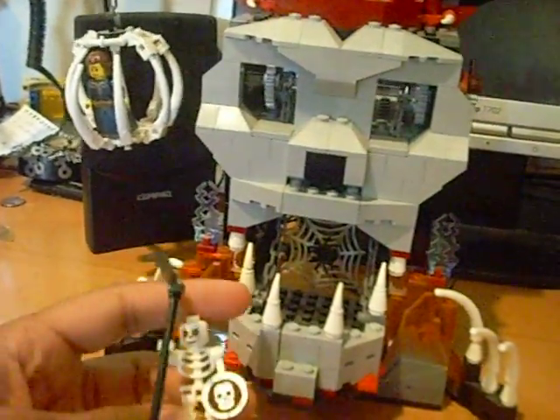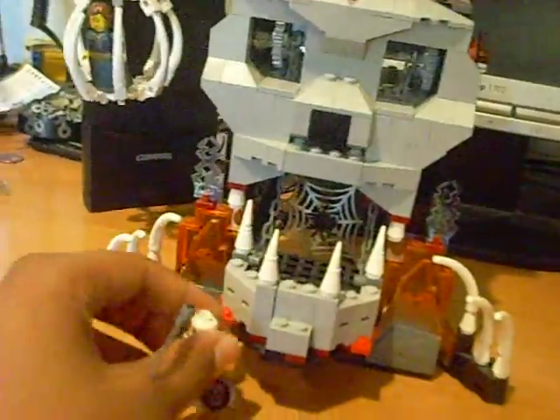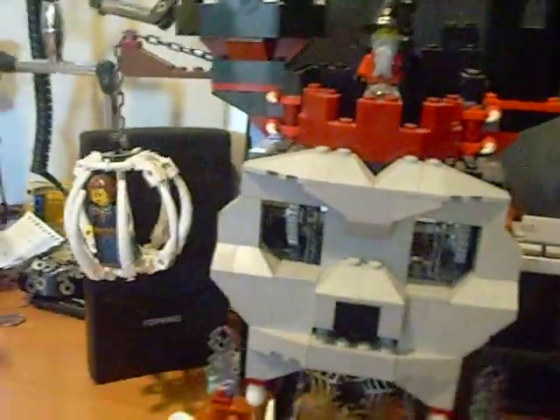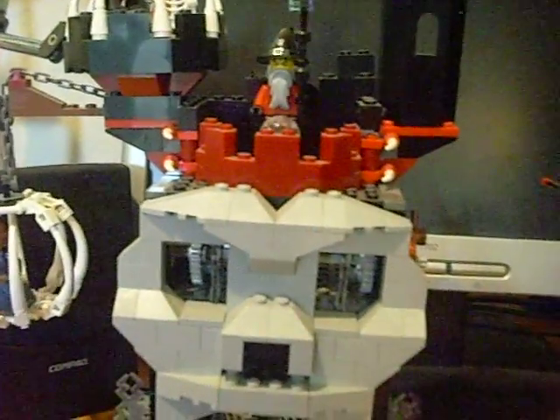Hey guys, what's up? Lego Lightsaber017 here, coming to you with my last review this summer since school starts for me tomorrow. I don't have the box for it anymore — it's a little older set that I have.